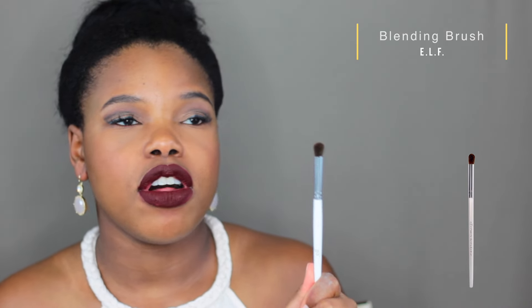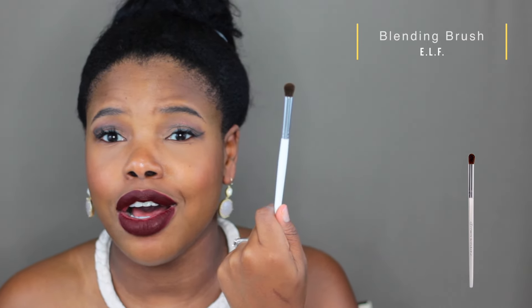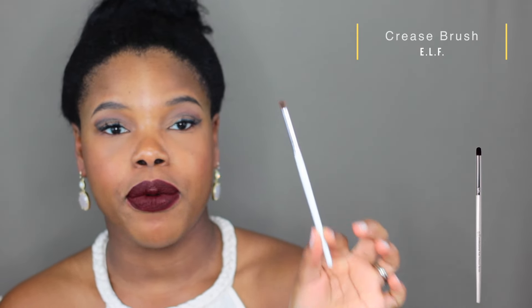I also have the Sephora blending brush, and I think this e.l.f. one even beats that out — for a dollar, jump on this train. Next up I've got the e.l.f. crease blending brush.